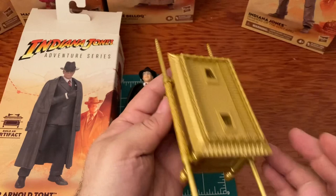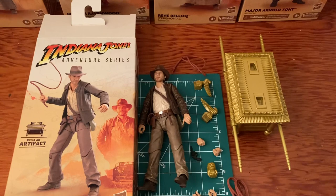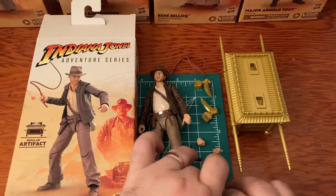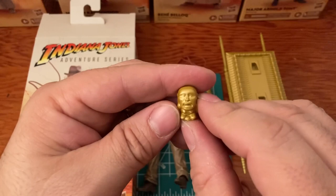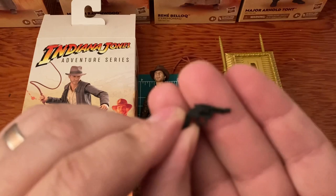That looks cool so far, but we're not done yet — we've got one more to go. Here is the grand finale — Indiana Jones himself, Henry Jones Jr. Let's look at the hands first: the whip hand, another hand, and here are the fists for when you want to fight — they look excellent. There is the idol — that really looks cool. And here is his pistol.